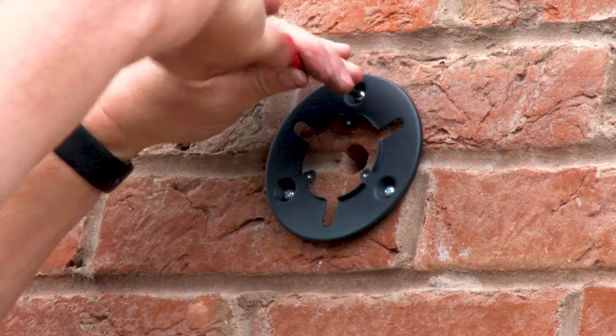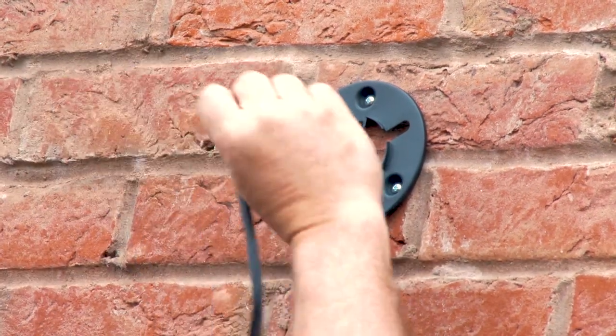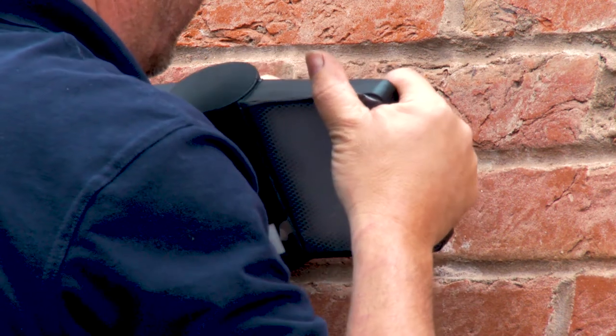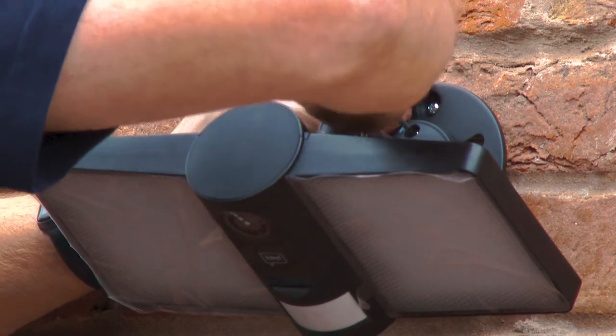Once your bracket is securely fitted to the wall, it's time to fit the floodlight camera. Begin by feeding the wire through the hole you drilled earlier. You will need another person on the other side of the wall to pull the wire through. Once the wire has been fully passed through the wall and the floodlight camera is tight on the bracket, you will need to attach the three small screws to secure it in place.